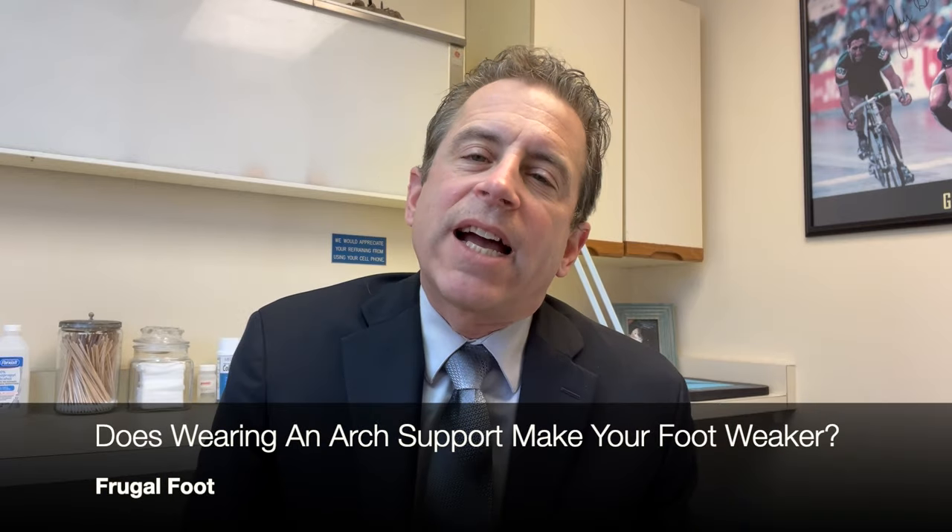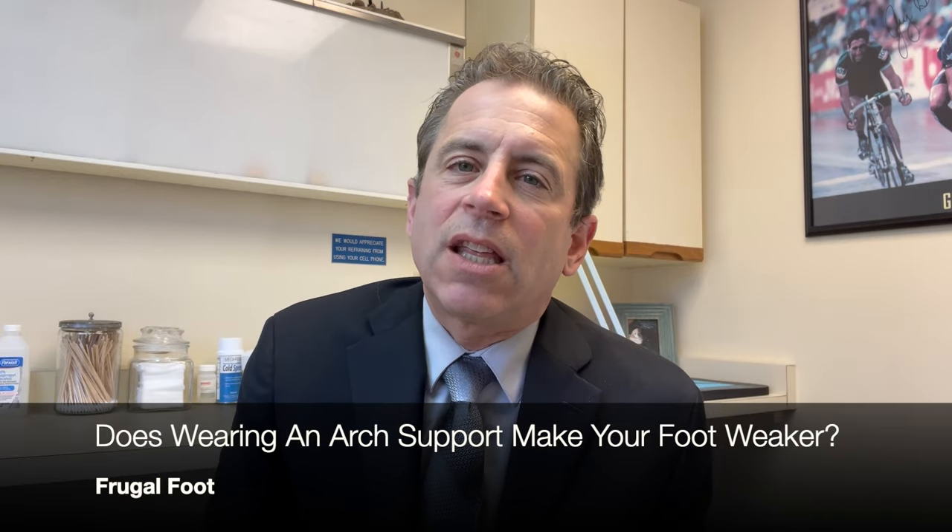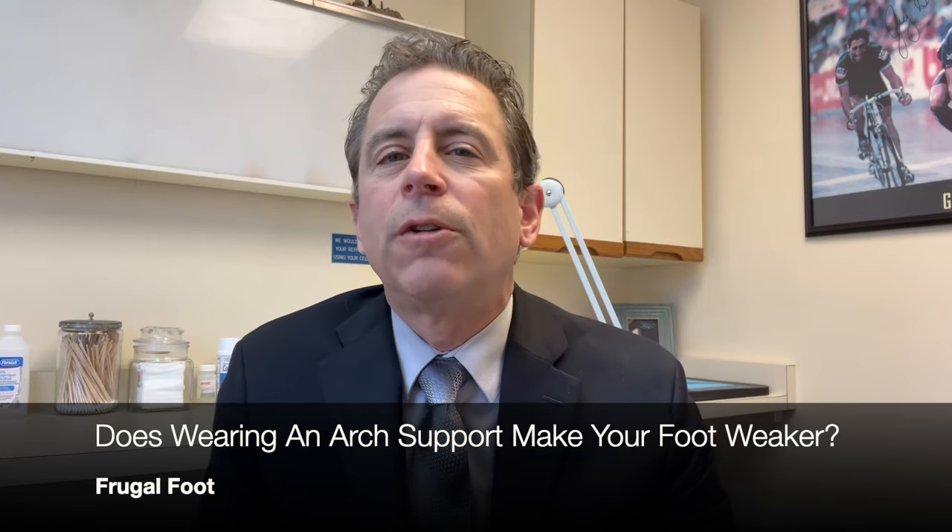Hello everyone, my name is Dr. Dave. I'm a licensed podiatrist. I'd like to thank you for watching my video on my Frugal Foot YouTube channel.